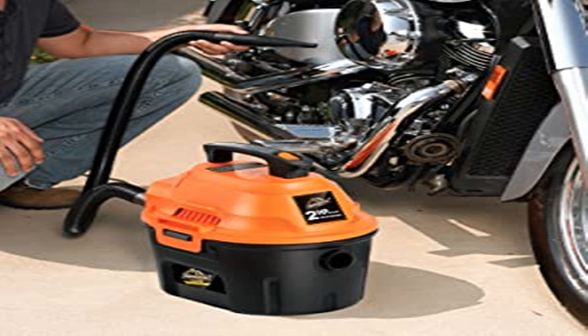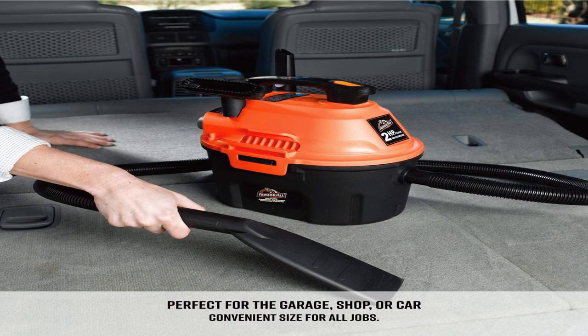To conclude, the Armorall 2.5 Gallon Utility Wet-Dry Vacuum is a solid entry-level vacuum that provides consistent mess-removing power. If you're looking for a good budget shop vac, then we highly recommend this model as one of the best shop vacs available right now.